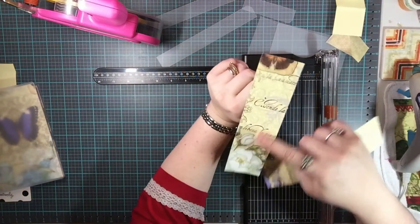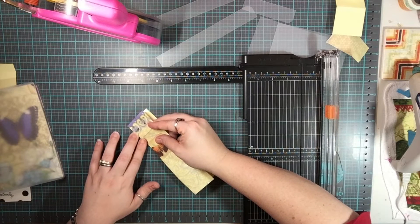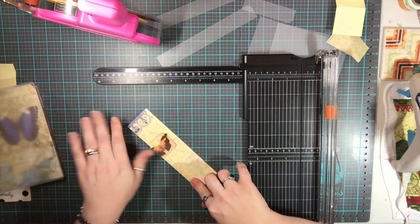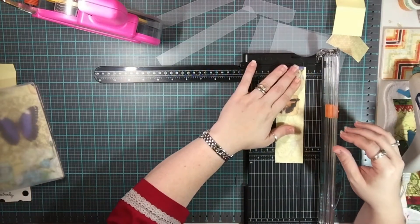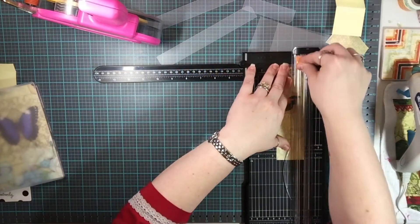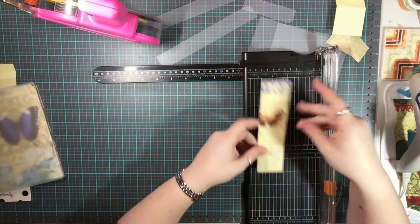This has words on it, so I wanted to make sure it was facing the right direction. I'm going to lay this down right on the edge, all the way down. Now I'm going to cut both sheets of paper together — it doesn't really matter how wide it is — just to make sure I have a nice straight, even edge. It doesn't really matter how wide it is.